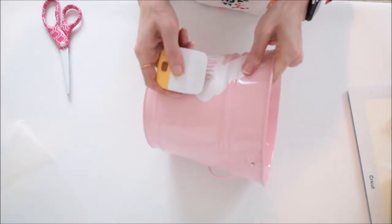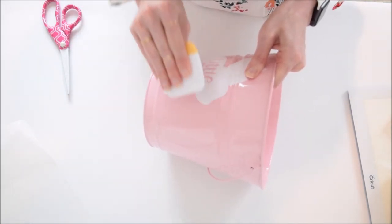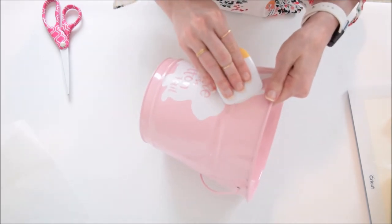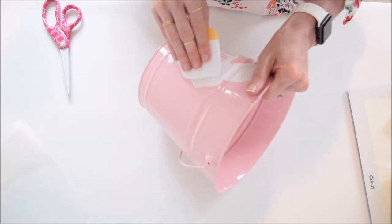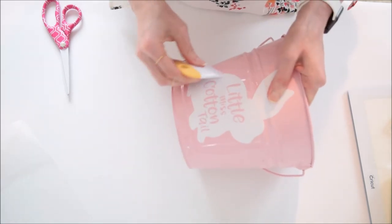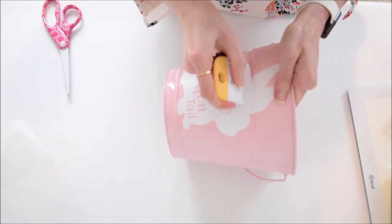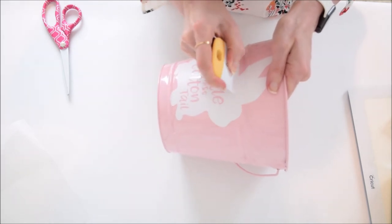The last thing you want to do is work out any little air bubbles so that everything is nice and smooth on the surface of the bucket — just gently work those out towards the outer edges. It went on pretty smoothly for the most part, except for the ear area where I had to redo it a little bit, but it still turned out pretty good.